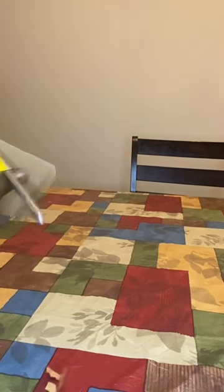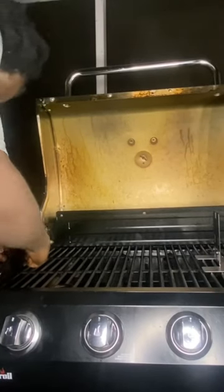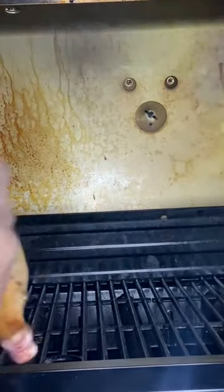Hey everyone, this is me with my Charbroil Grill Rotisserie Accessory. I was so surprised when I found out that these exist — I had to try it. I went and purchased it and the instructions were simple: I attached the motor to the side, inserted a bracket into the grill, and then attached the skewer with the chicken.